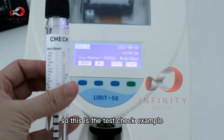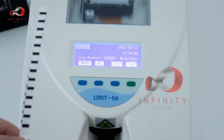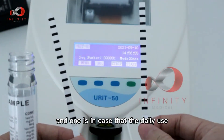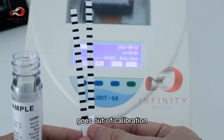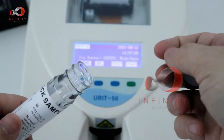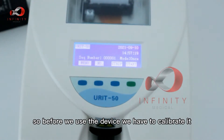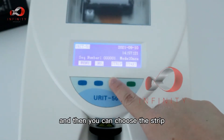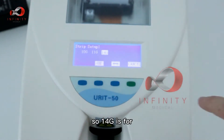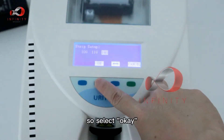This is the test check sample used to calibrate the device. There are two strips inside — one is for daily use and one is in case the device goes out of calibration. Ensure the strips do not get wet; keep them in the bottle. Before use, go to the calibration menu and select 14G, which is the calibration strip, then press OK.